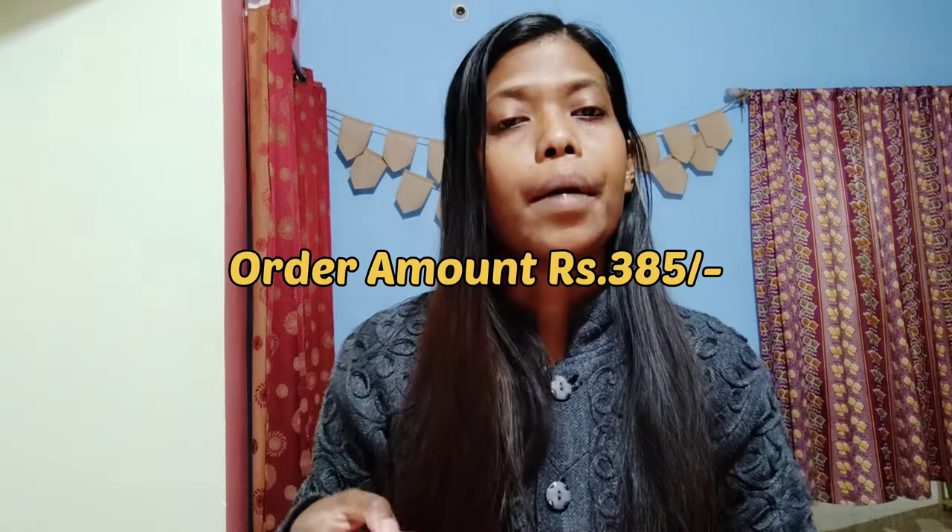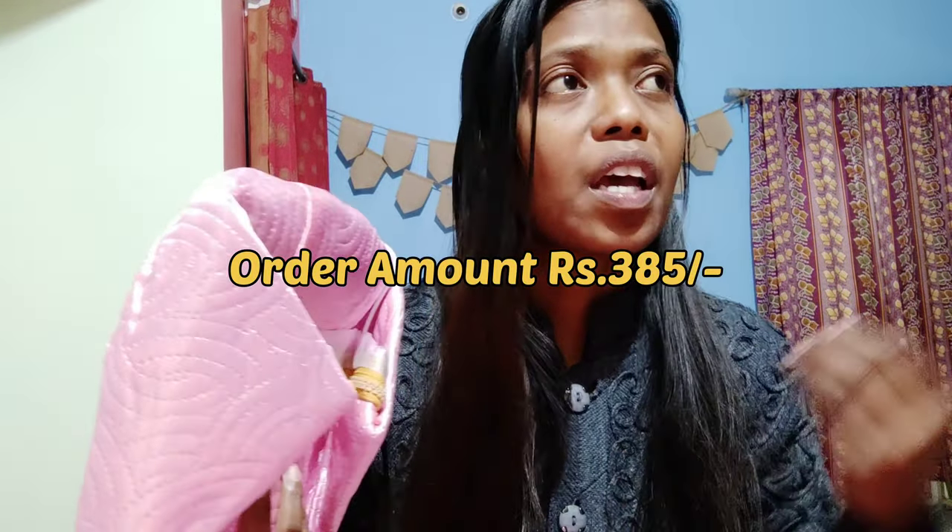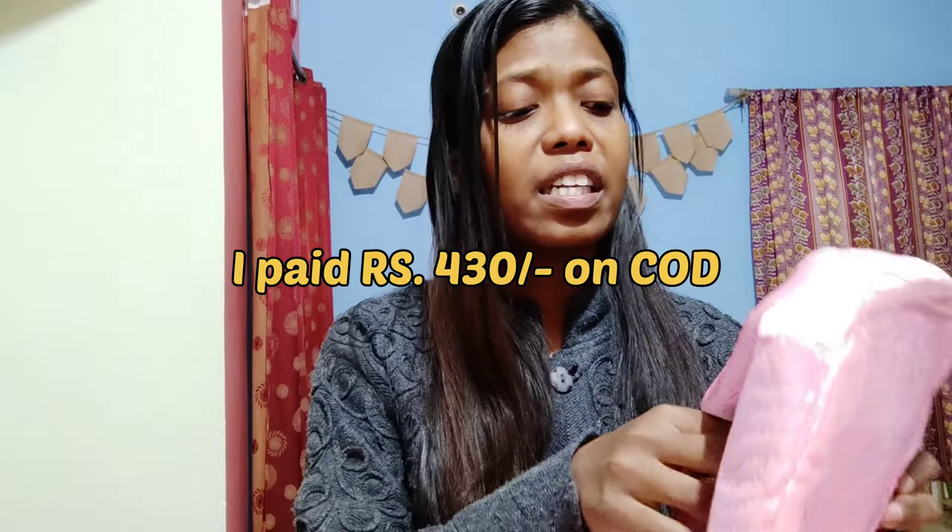Of course, it's a made-in-China product. The MRP written on it is 9.99, but when I ordered it, it was for 300-something rupees. However, I ordered it via COD and when it reached me, they sent a payment link for 430 rupees, and I was shocked — I did not order it for that price.